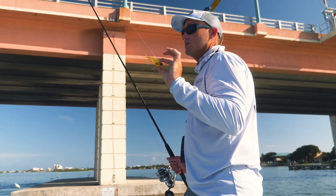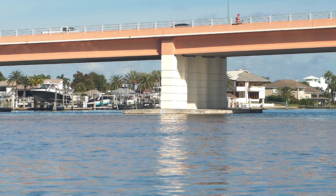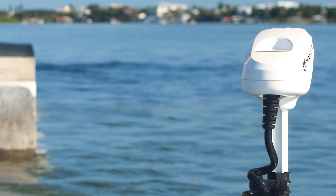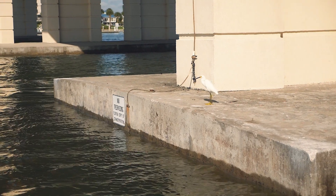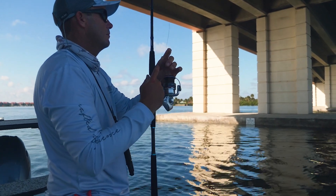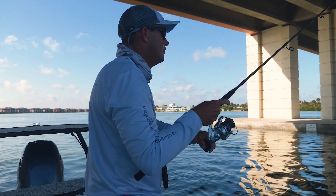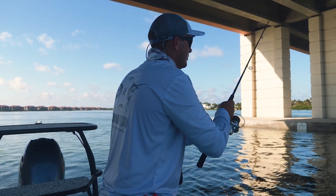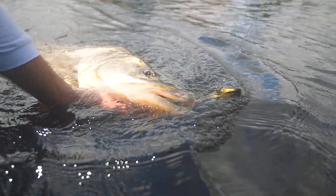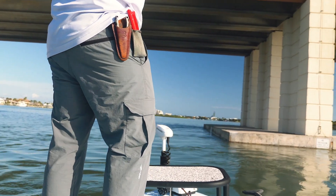One of the most perfect scenarios for vibing — and there are so many — is bridges. We've got many waterways around Florida, anywhere on the coast of the US: intracoastal waterways, river systems, bridges, structure. We've got water moving through here, bait, and predators waiting in ambush. One of the most common ways to fish artificials on a bridge is getting down-current and casting up above the fish. They're usually sitting in the current, looking and waiting for food to come, darting out of the shadows or out of the concrete structure to eat the baitfish or shrimp coming through.